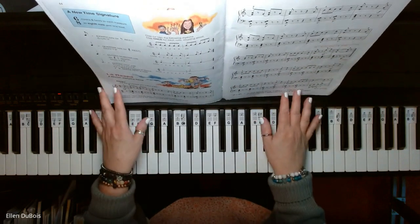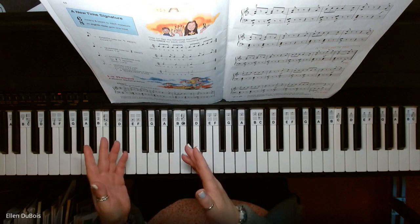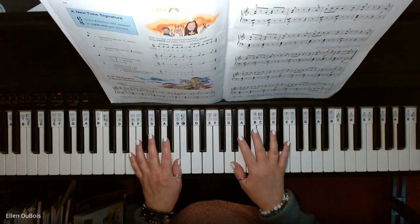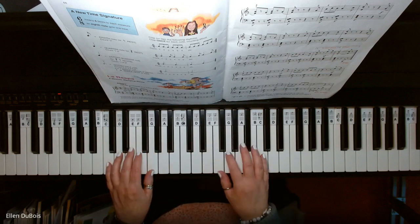La Raspa, you may recognize, and this is kind of a fun one to play, so I hope this helps my students who are working on this and anybody else out there who needs a little help with this piece. If you find my videos helpful, please hit that like and subscribe — I'd really appreciate it. And here is La Raspa.